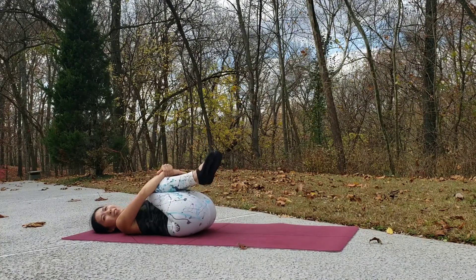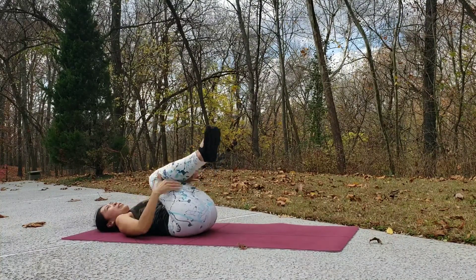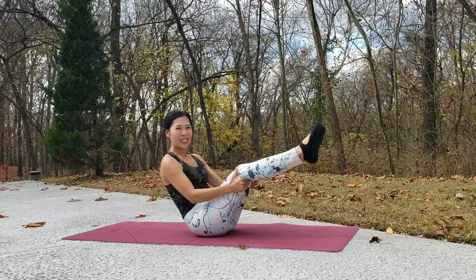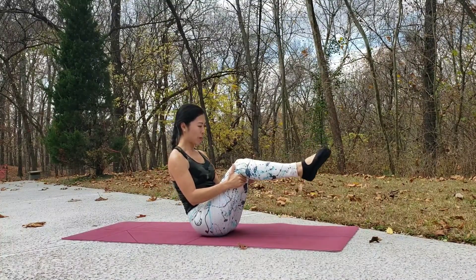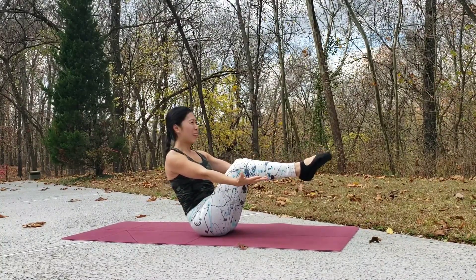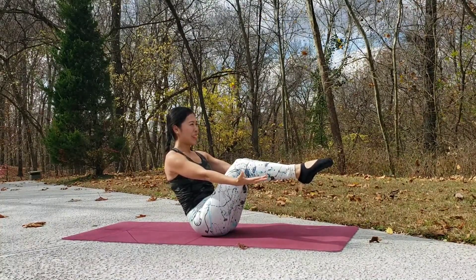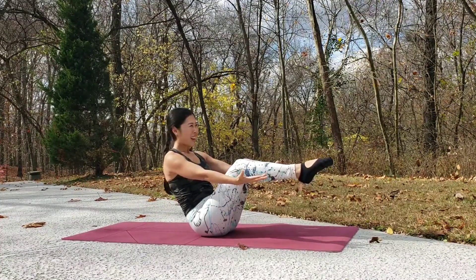Hug your knees into your chest. Now start to rock your body up and down about three times and then come into a seated position for boat pose. Activate your core — maybe bend your knees or straighten your legs, whatever feels comfortable. Find your balance, extend your arms out, and breathe in and breathe out. Hold here and keep breathing.